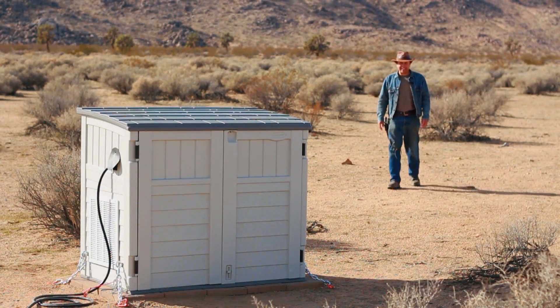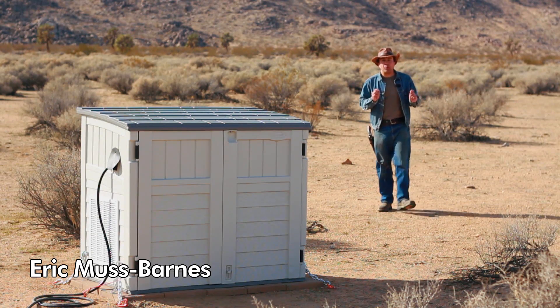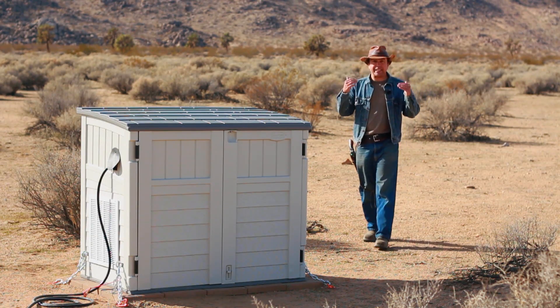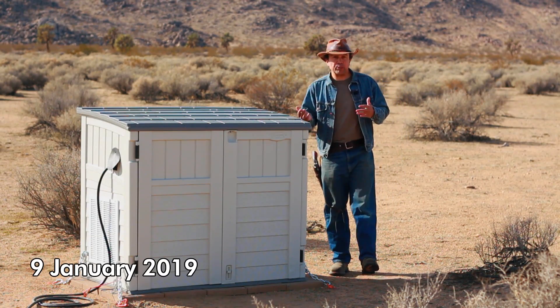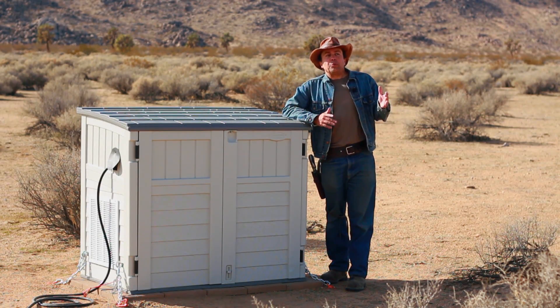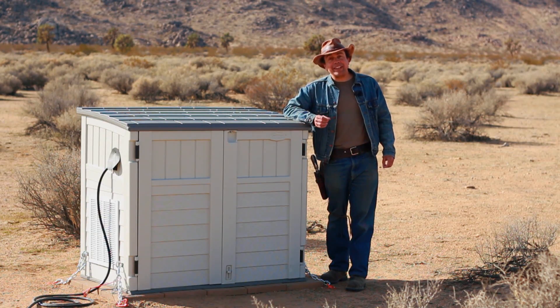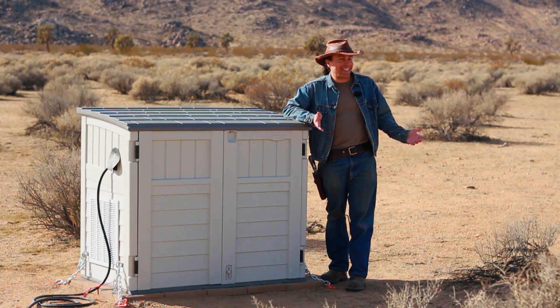One of the craziest things about most portable generators is that they are not waterproof. I know that sounds crazy — motorcycles are waterproof, cars are waterproof. If we can make all of those engines run in the rain, why can't generators run in the rain? Especially when most people need to use them during times like a thunderstorm.